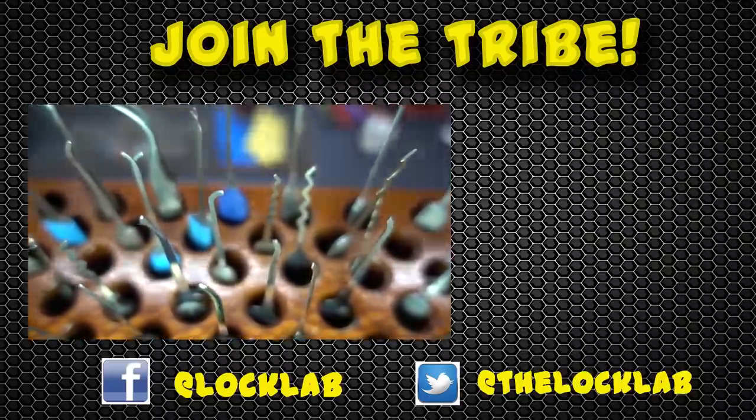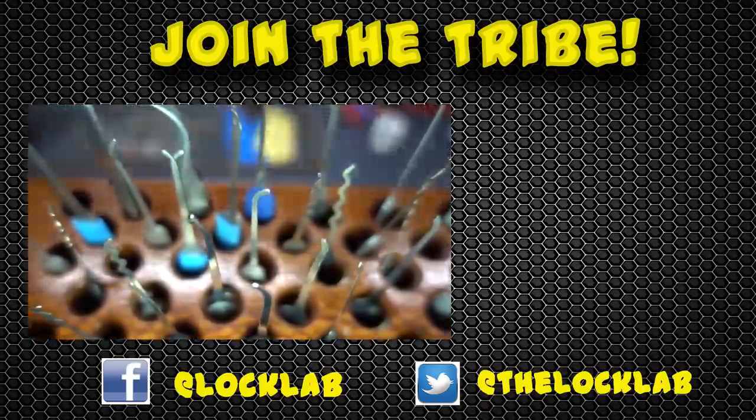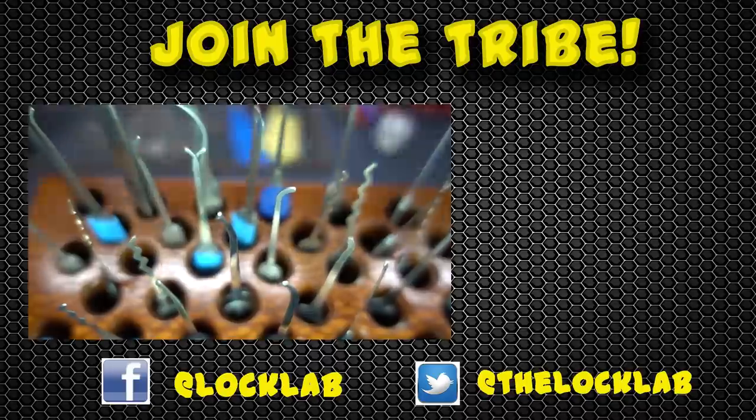Each of these videos takes four to six hours to record, edit, and publish. So I'd really appreciate it if you show your support by subscribing and clicking on the like button. Thanks guys.